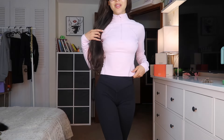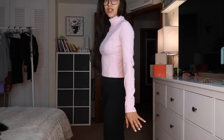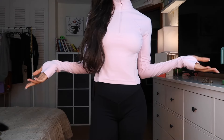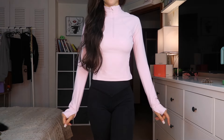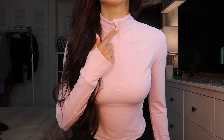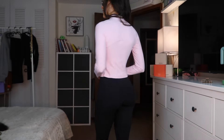Back to the try-on haul — this next item is a pink long sleeve. The quality is amazing: it's nice and cropped, has thumb holes at the end of the sleeves, and a really nice halfway zipper in the front with a little cover-up for the zipper. Super stretchy, nice and soft — the material feels amazing. I love the color so much I'd want an entire set in this pink.